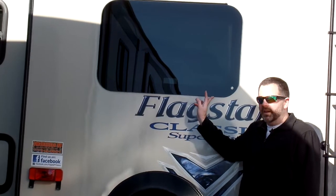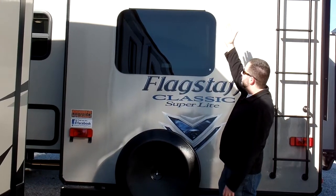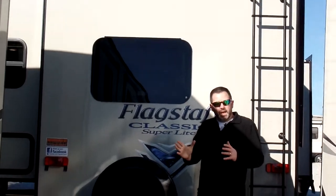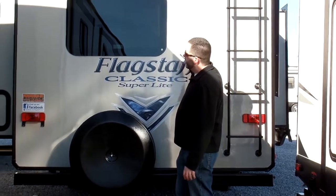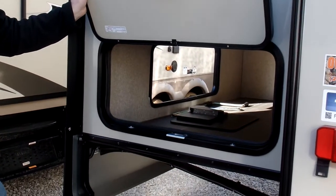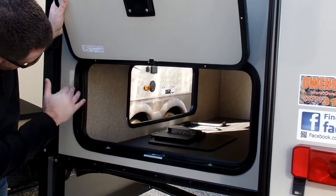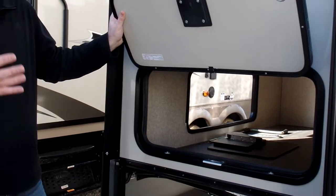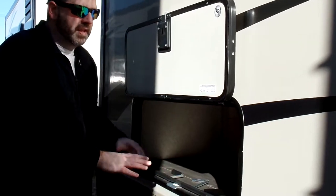Flagstaff has used frameless windows for a couple of years now. It's a great touch — automotive-style frameless windows. It's a jalousie style so it opens out. You've also got the optional backup camera so you can see behind you as you're backing up the camper — that comes standard on the Flagstaff. Another great feature is the exterior storage, and this one is actually part of the slide out, so you've got two access doors. You can see how ample the storage is — really massive — and it has a magnetic catch, which is a nice little touch that Flagstaff does.